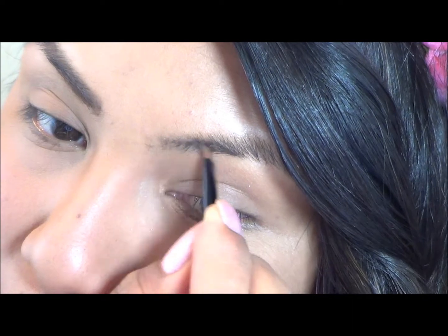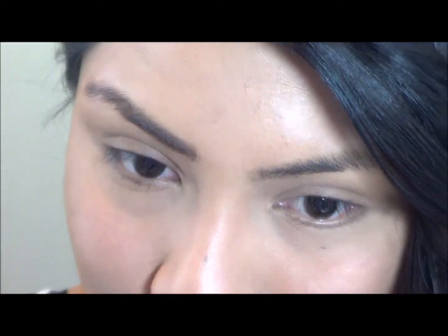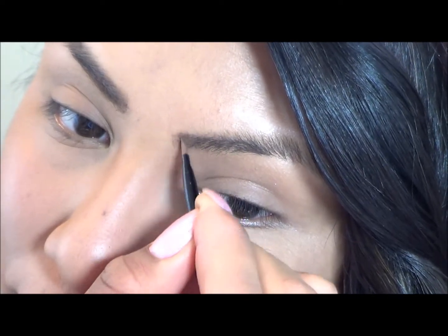Now I have moved on to the other eyebrow. I will do the same thing as I did with my first eyebrow — I'm going to apply the gel first and then the powder.